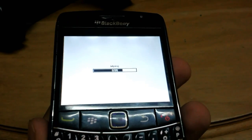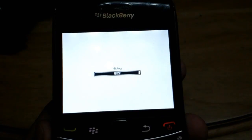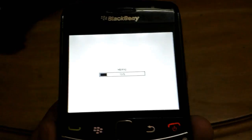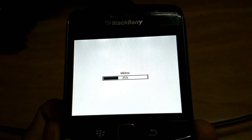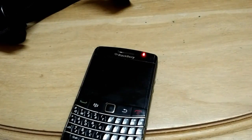It is now at 69 percent, then 70, then 99, and it says 'Wiping' again. You just wait until it completes 100 percent. It has now completed 100 percent and you can see the screen is completely blank with a red LED notification lighting up.